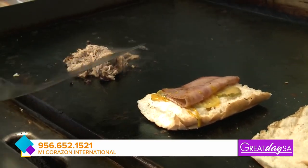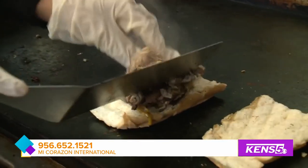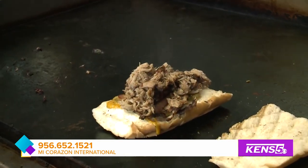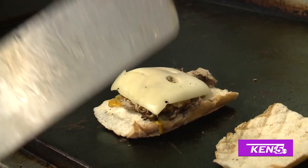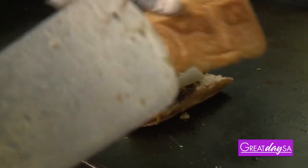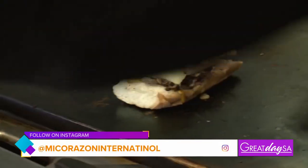Now you can grab the pork and put it on top. So I'll grab the pork and put it on top — this is the Cubano. Then you want to grab the Swiss cheese and put it on top. It has to be Swiss cheese. The heat from this is going to melt it. Now you grab the other half, put it on top, and then you're going to press it with the press again. And we're going down.